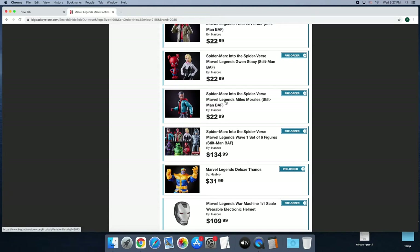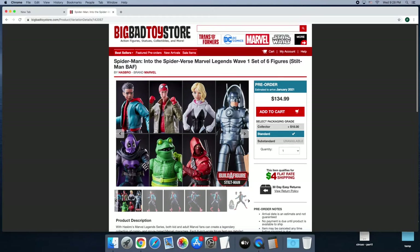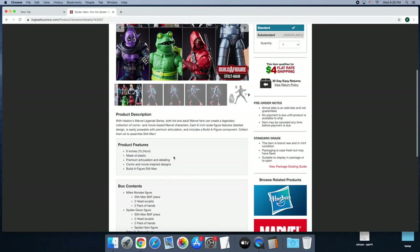Recently, with everything going the way it is, I kind of was looking at action figures as a hobby again, but I don't want to deep dive the way I used to. I saw the Marvel Legends Build-A-Figure for Stiltman — an offbeat kind of Daredevil-type villain who I actually really liked. Frogman caught my eye, and overall for $134.99 plus $4 flat rate shipping, I pre-ordered the figures.